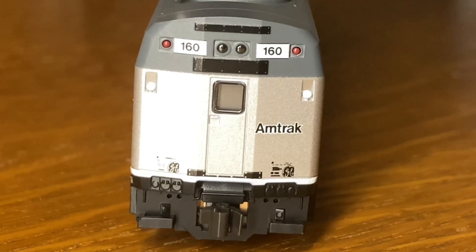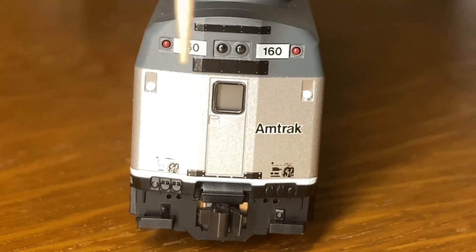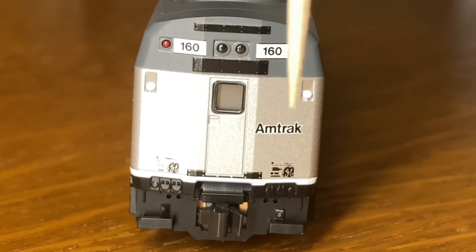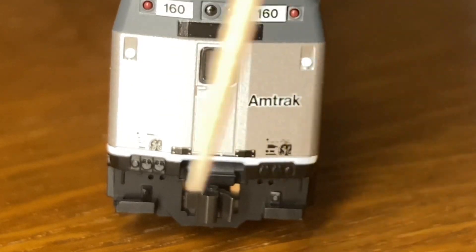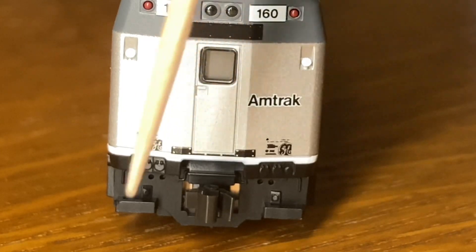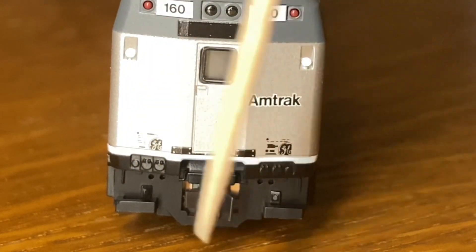Lastly, on the back, we have these two indicator lights again, these two headlights, two sand filler hatches to fill the locomotive with sand for traction, a door at the back, and this small little Amtrak logo. Then there are a bunch of very small labels, which I have not read yet. Then down here we have the typical Kato coupler once again, and some brake and MU hose receptacles, and a few lines.